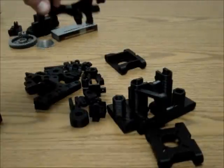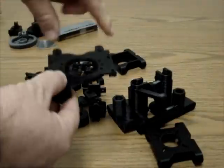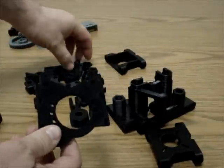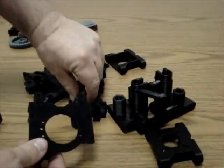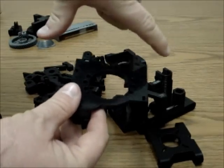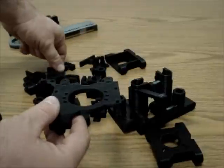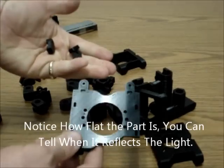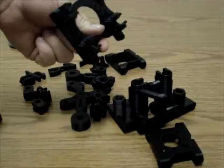This is the X carriage — it moves right and left on the machine. The extruder mounts on top of it. It's a bit more complex than the standard X carriage; it comes with four small extra pieces that allow a tensioner to be built into the belt. After you use the printer for a while, belts tend to loosen up, so having a built-in screw tensioner really helps. It takes a little more time to assemble and adds four pieces, but it saves much more time in the long run.